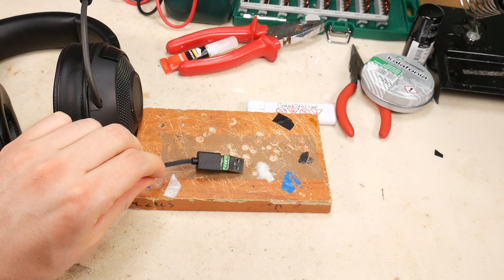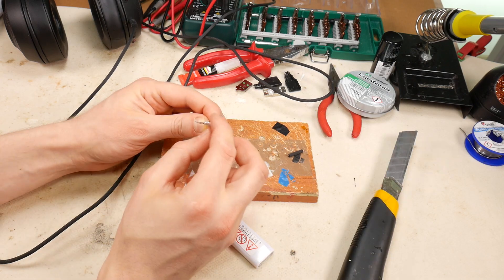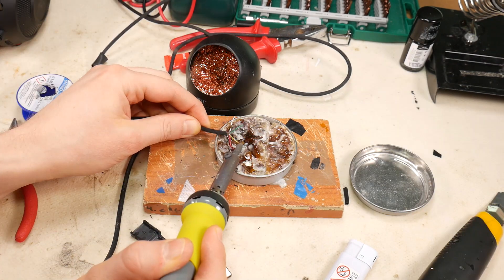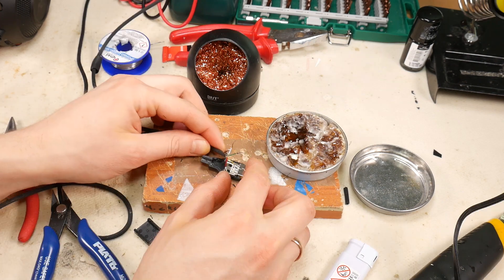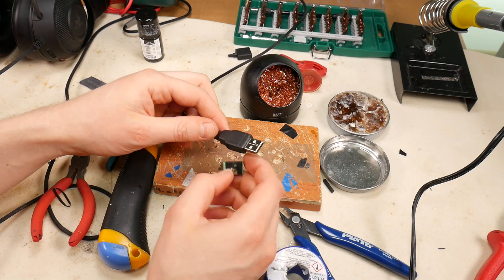Hello. Today I will show you how to repair a Razer Kraken X broken USB cable connector. This is a very simple tutorial on how to replace a damaged USB connector and fix these Razer Kraken X USB gaming headsets. This way you will save time and a lot of money without buying new headphones.